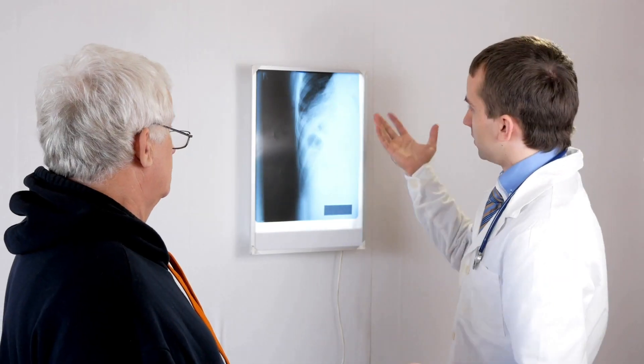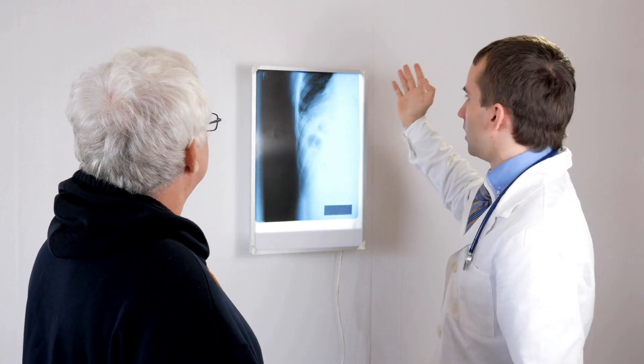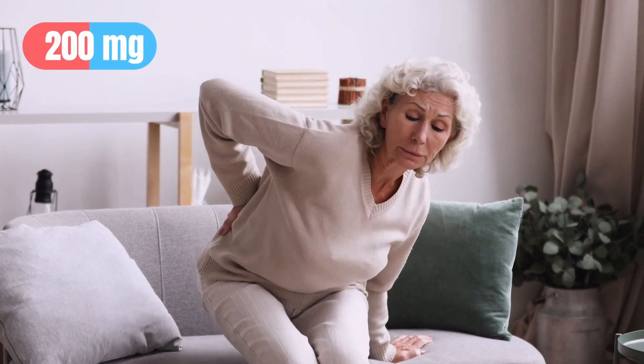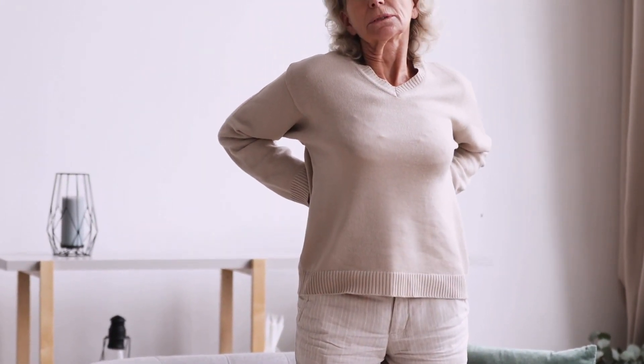Regarding dosage, you should always use the prescribed amount and frequency your doctor gave you. The dosage always depends on your indication of use. When using Nandrolone to treat osteoporosis, the dosage is 50 milligrams once every three weeks. For anemia in chronic renal failure, it's 100 milligrams once a week in women and 200 milligrams once a week in men. When treating aplastic anemia, the dosage is 50 to 100 milligrams once a week.